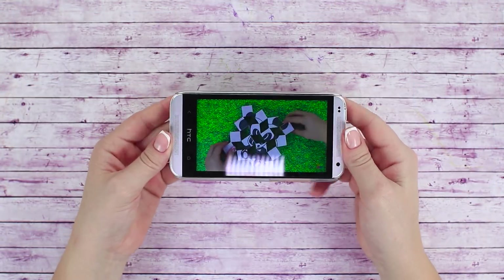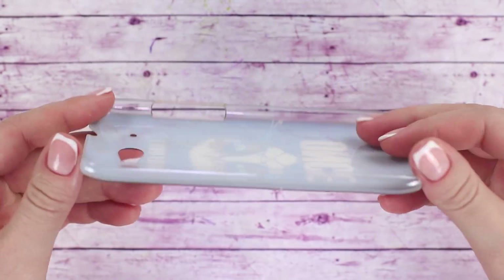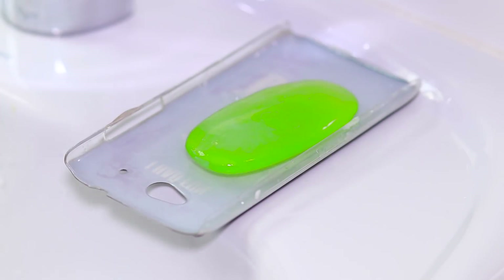Bored with your old case but too attached to it to throw it away? We've got a solution for you! Use your old phone case as a soap tray — the excess water will drain through the opening for the camera, and it's very easy to clean.